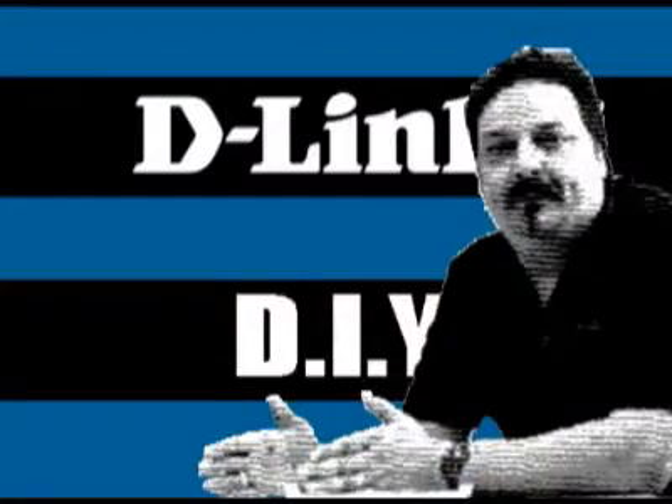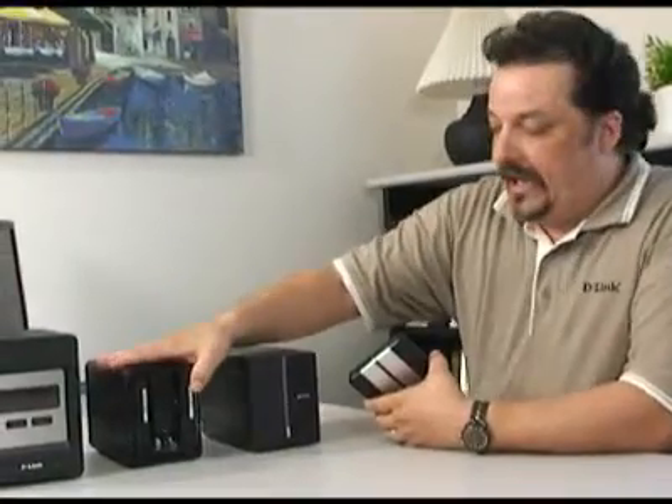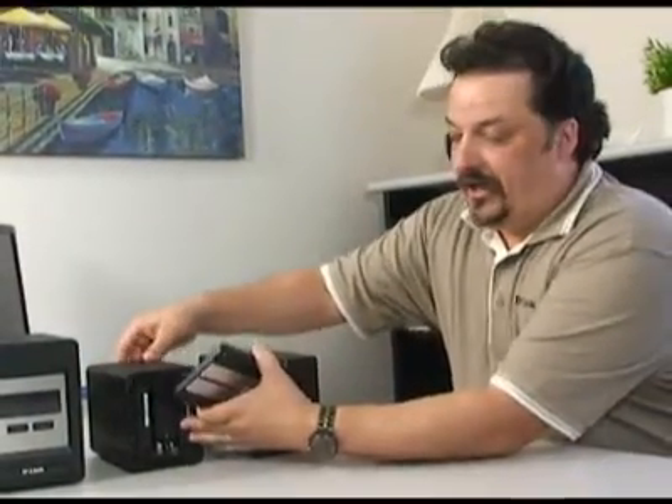Today we're going to talk about RAID. Hi everybody and welcome to another episode of D-Link TV DIY. I'm Mike and I'm here to help you get more out of your network. So you've probably seen me talk about these network attached storage devices before. These are just the little boxes that you can add a couple of hard drives to and use them for storage on your network.